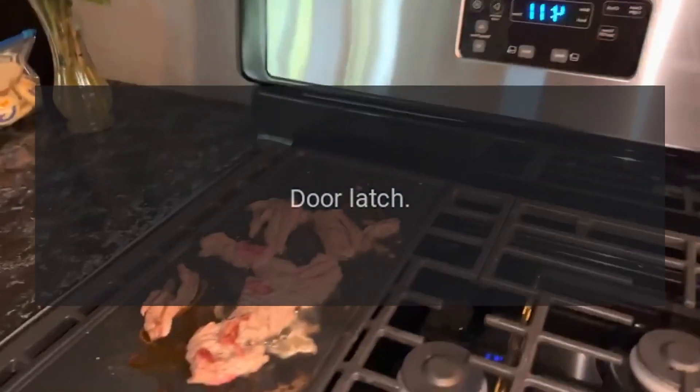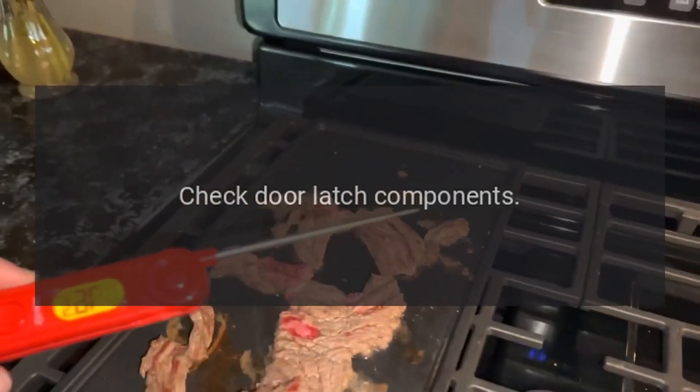Code F9: problem — door latch. Fix: check door latch components.